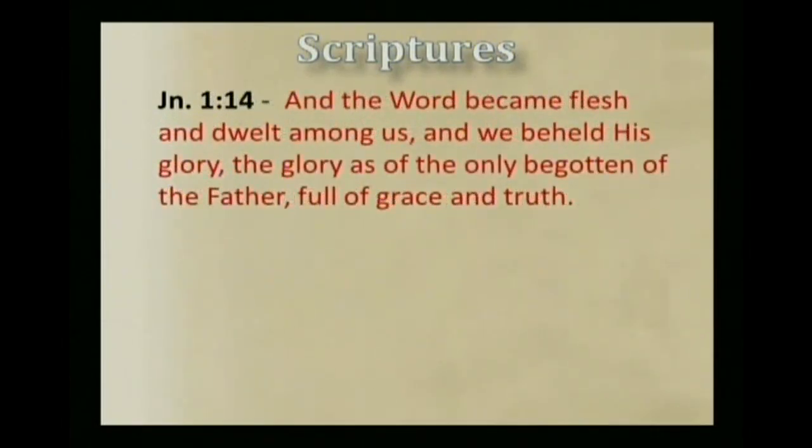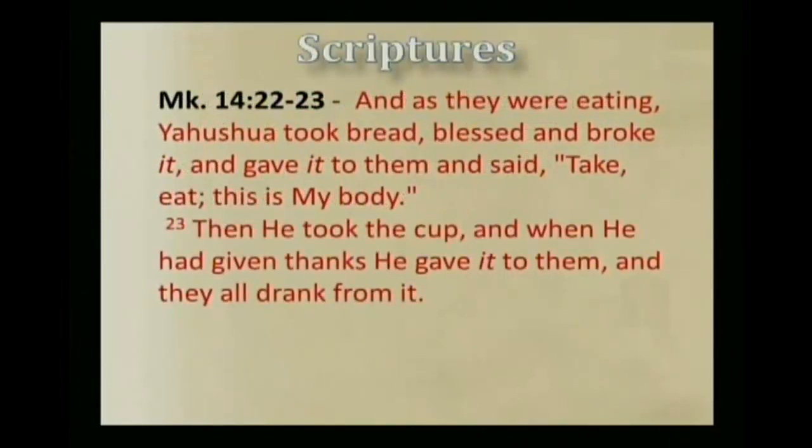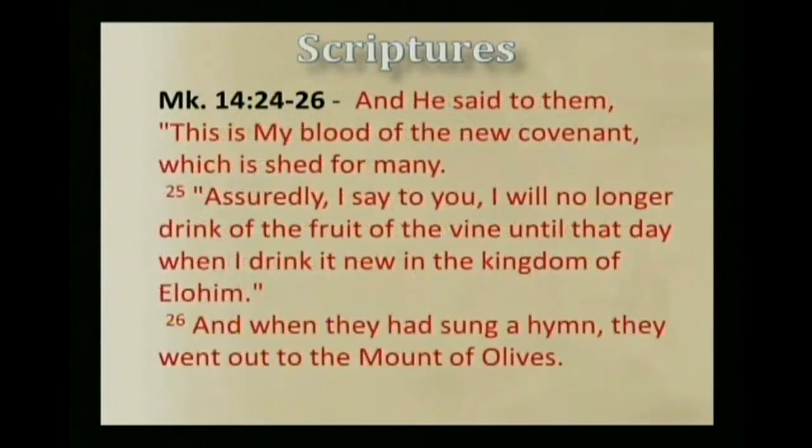John 1:14 says Yahshua is the word of Elohim made flesh: 'And the word became flesh and dwelt among us, and we beheld his glory, the glory as of the only begotten of the Father, full of grace and truth.' We will now read aloud the account of Yahshua's instructions to partake of the bread and the fruit of the vine. Mark 14:22: And as they were eating, Yahshua took bread, blessed and broke it, and gave it to them, and said, 'Take, eat, this is my body.' Then he took the cup, and when he had given thanks, he gave it to them, and they all drank from it. And he said to them, 'This is my blood of the new covenant, which is shed for many.' 'Assuredly I say to you, I will no longer drink of the fruit of the vine until that day when I drink it new in the kingdom of Elohim.' And when they had sung a hymn, they went out to the Mount of Olives.